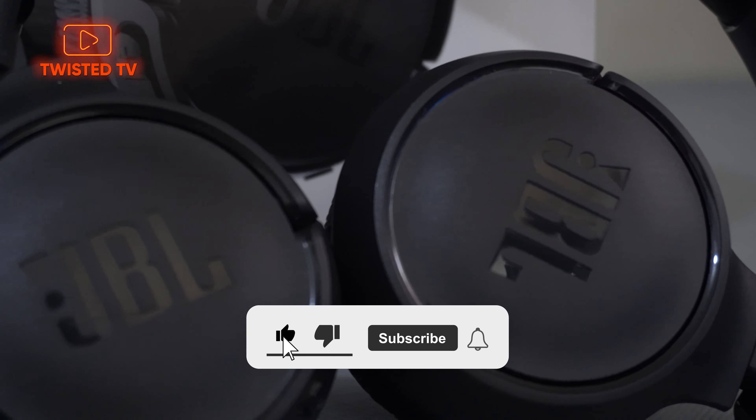Actually, I can't even use it at max volume because at 80 to 90% it's already really loud. The sound quality is crispy, it doesn't sound tinny. Well, it's JBL after all, right?